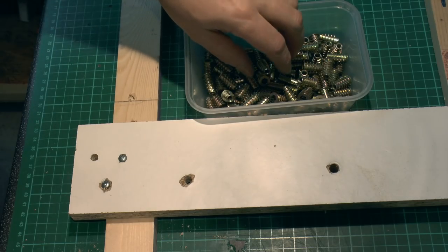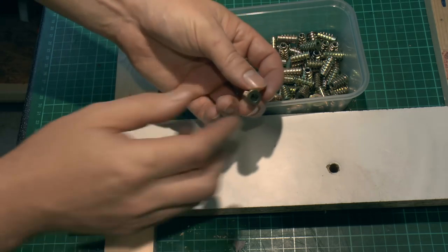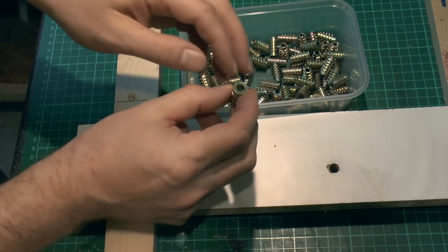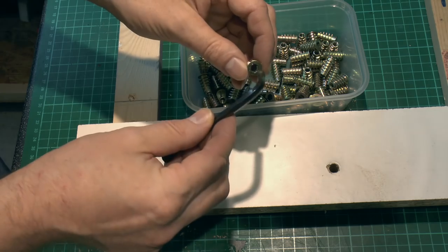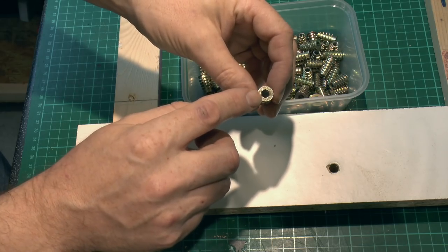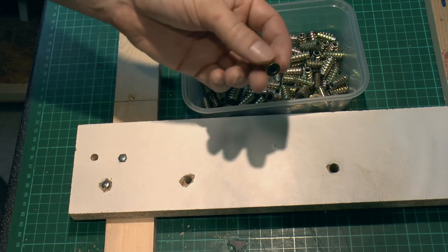So threaded inserts it is. I'll just show you how they work on this piece of scrap material here. These threaded inserts have a coarse thread on the outside which goes into a hole in the material — this is just a piece of scrap for test purposes. Inside, there's a hexagonal piece at the end which is what we use to put them in place using a key. And then inside there's a metric thread cut — there's actually an M6.